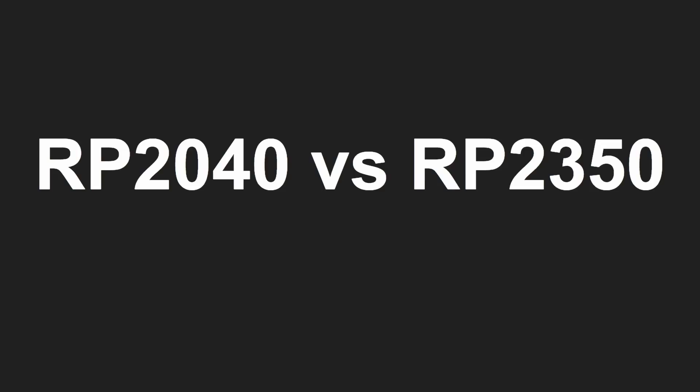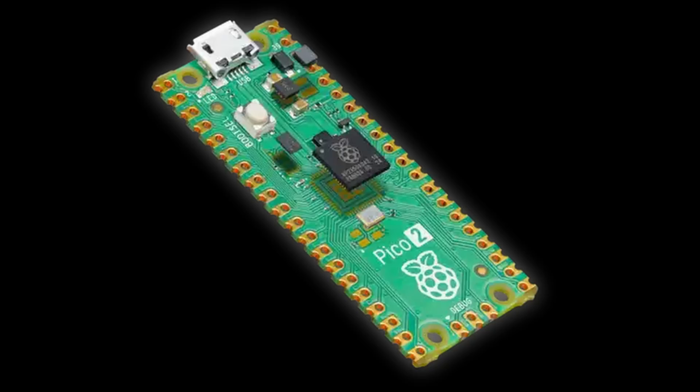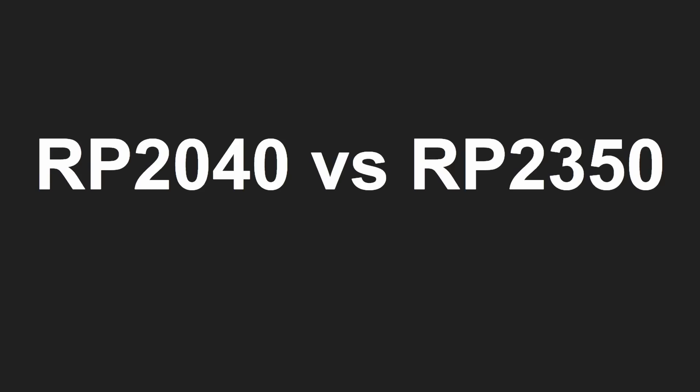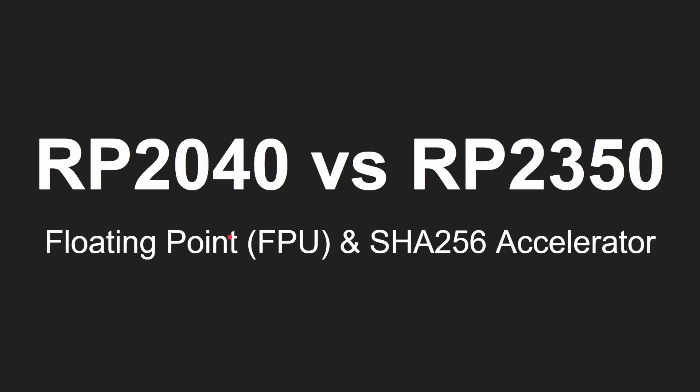This video compares the RP2040 with the RP2350. The RP2040 is the microcontroller chip found in the Raspberry Pi Pico, while the RP2350 is the chip found in the Raspberry Pi Pico 2 and a whole host of other boards. The first board I've received is the Challenger Plus Wi-Fi and Bluetooth from iLabs, which I've been using as my main board for testing. In this video we're looking at floating point performance and the SHA-256 hardware accelerator built into the RP2350.